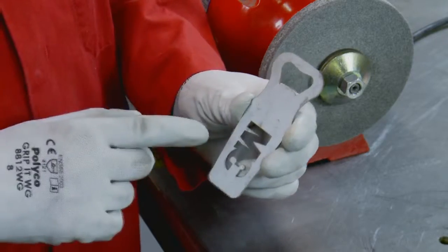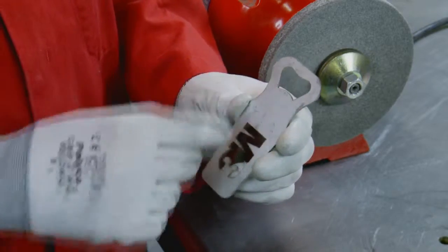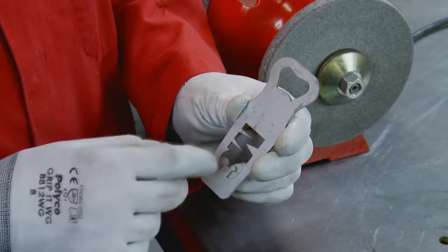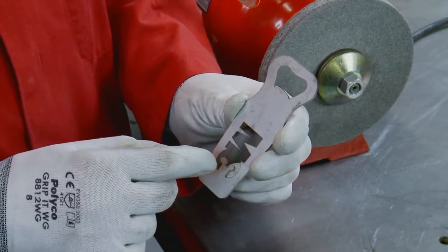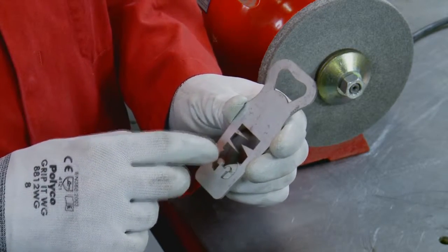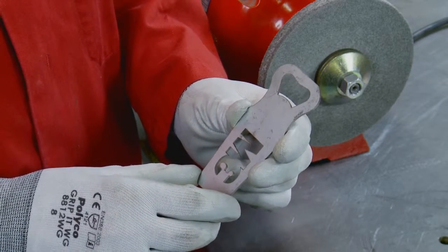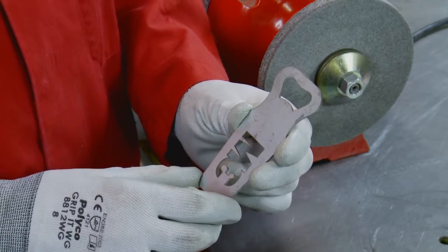Where the areas of the bottle opener are more difficult to access, like the opening at the top and the 3M logo, we will use a Scotch-Brite radial bristle type C80 grit brush, which enables us to get into the burr a lot more easily due to its extra conformability, to remove any sharp edges that have been left.